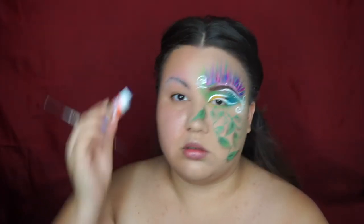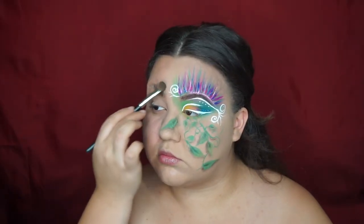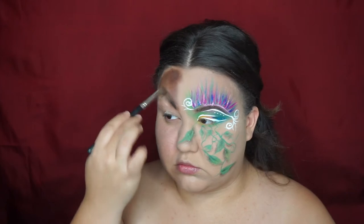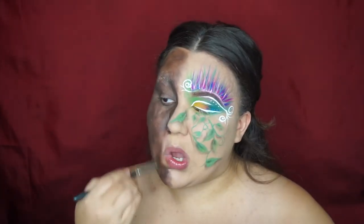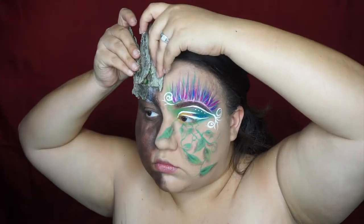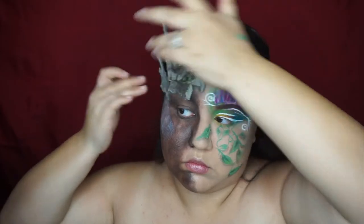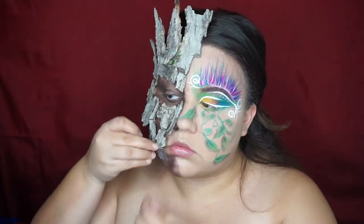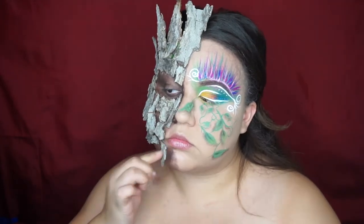Grabbing a glue stick, you want to lay your brow so it doesn't get hurt during the latex process, then you want to conceal it. After that, add some shadow to this half of the face to use as a base for what we're about to add. Here I'm applying latex onto my forehead so I can add some tree texture to my face — I sanitized all of this and cleaned it really well — applying it randomly all over my face wherever it fits.